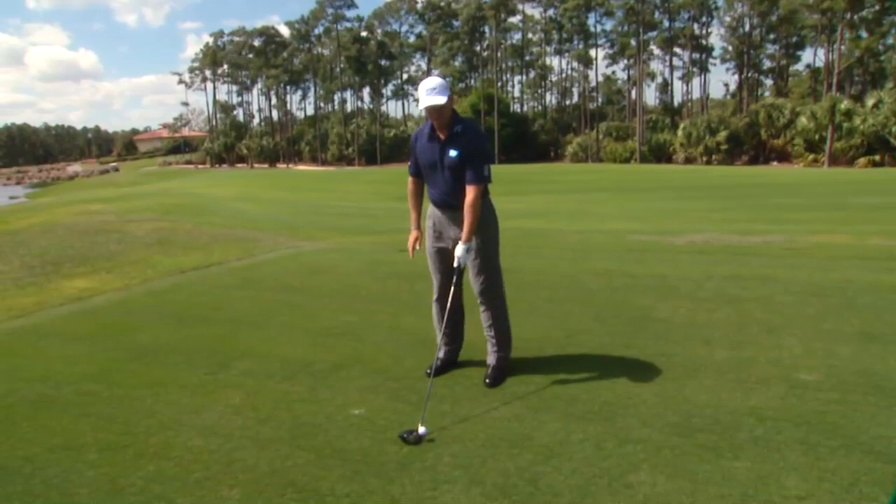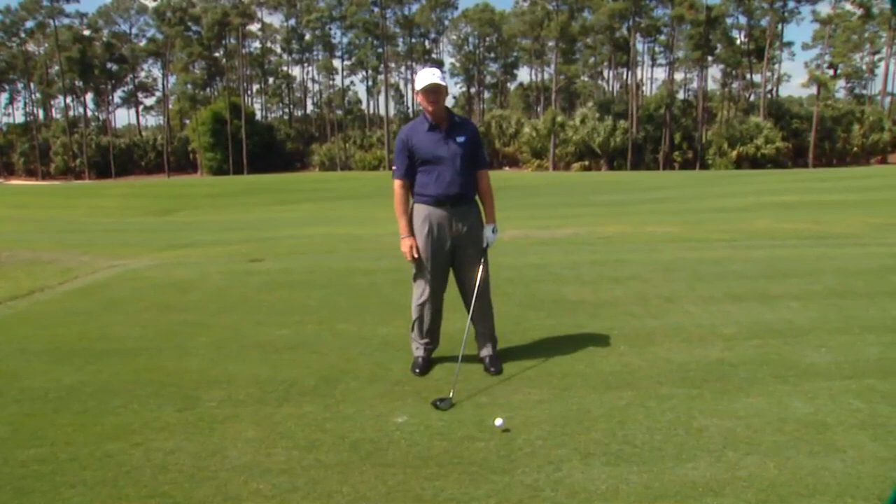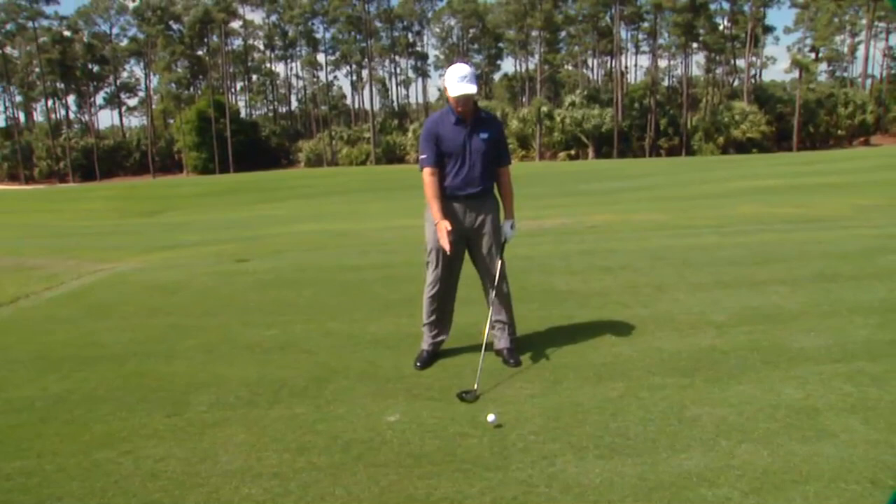You don't want the ball position past your left toe — that's too far up in your stance, and that's going to tend to make you stay behind the ball too long. You also don't want to be too far back like when you're hitting a five iron.